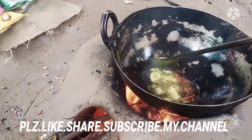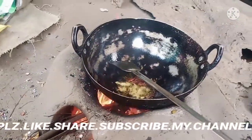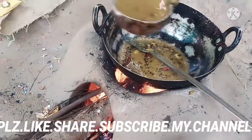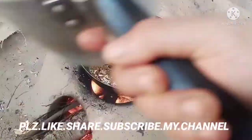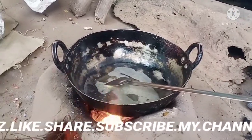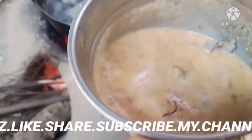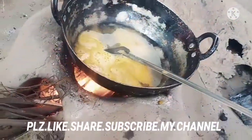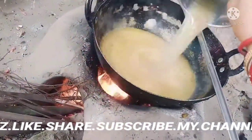I'll use a few minutes to make it easy. I'll use the first two minutes. I'll add the flour and I will cook. I'll add the flour to the flour. I am going to put some salt in my mouth and put some salt in my mouth.